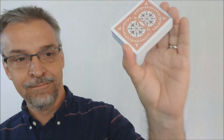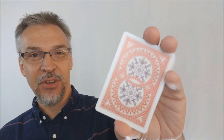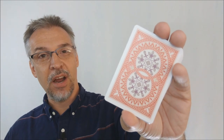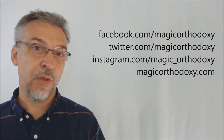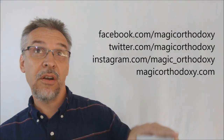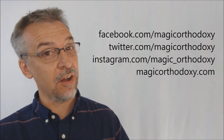That's my review of the Autumn deck from the United States Playing Card Company. Made in the USA, available in copper and green with metallic inks. If you see it in stores you might want to check it out. Go ahead and give it a like so other people can find it faster. We also recommend that you subscribe to this channel to stay up to date on the latest cards and card magic. You can follow me on social media at facebook.com/magicorthodoxy, twitter.com/magicorthodoxy, instagram.com/magic_orthodoxy, and find more content at magicorthodoxy.com. Thanks, bye.